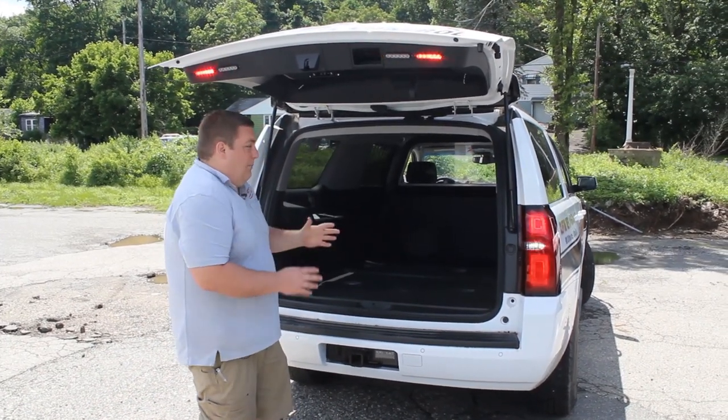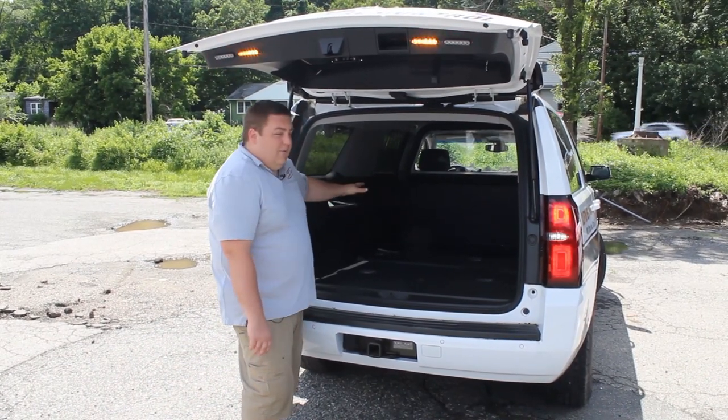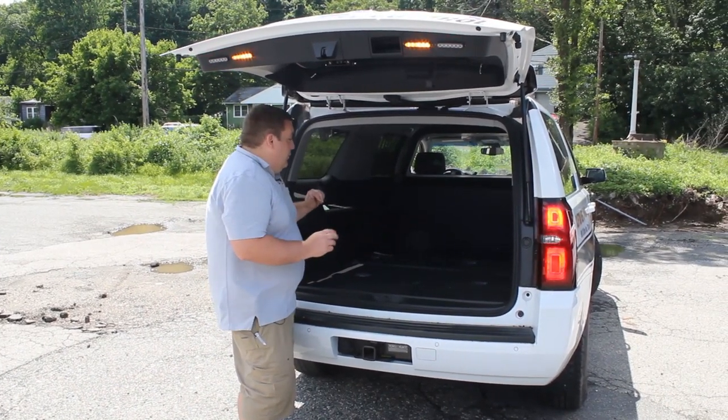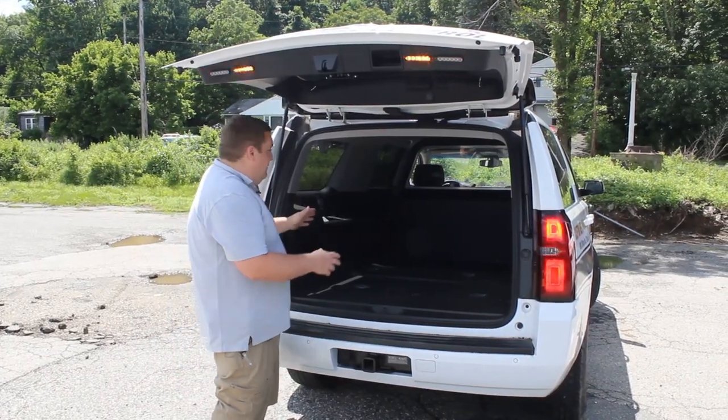What we've done to prep the car for them is we've removed all the seats — the third row and the second row. We've changed the flooring out to vinyl flooring from carpet, and then we've plugged all the holes up so that they're able to install their own canine system that they already have, which is just a bunch of kennels.